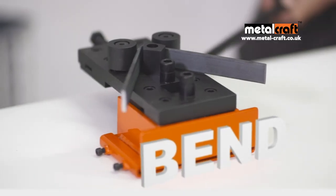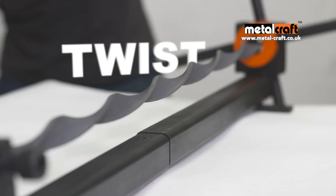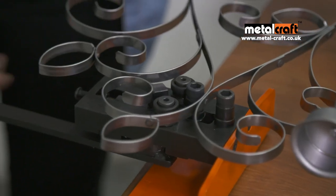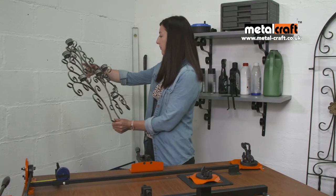MetalCraft tools cut, bend, roll, scroll, twist, punch holes and join metalwork together with simple secure riveting, so no need for welding.